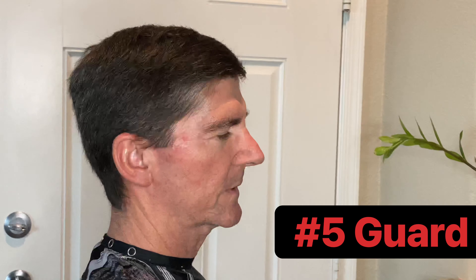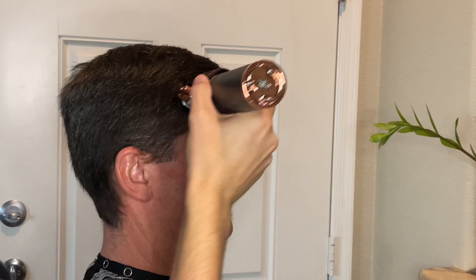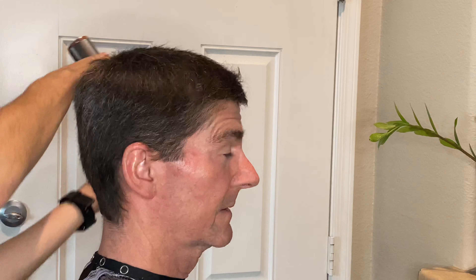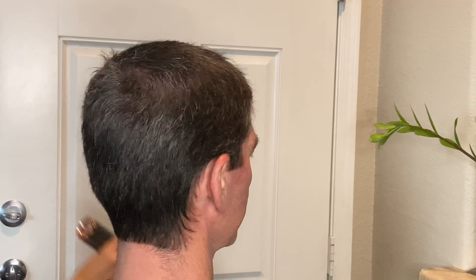We're gonna start off with the five to cut down some of that bulk — this is the lowest I'm gonna go. I'll lower it maybe to the halfway mark on top with the number five guard, going all the way around and making sure it's nice and even. As I'm cutting with the number five guard, I'm catching the hair on the opposite end and dropping it on the ground, just to keep it in a neutral area so it's easier to vacuum up at the end of the cut.